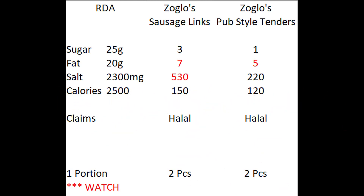Nutritionally they all fall within guidelines, but I want you to watch a couple of things. Both portion sizes on the sausage links and the tenders are for two pieces. For the sausages, two pieces is 530 milligrams of salt — a quarter of your salt intake — and 7 grams of fat, almost half your fat intake for the day.